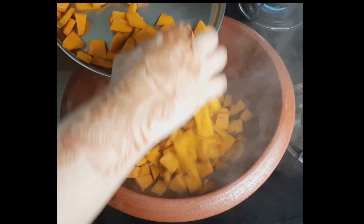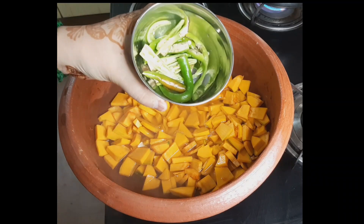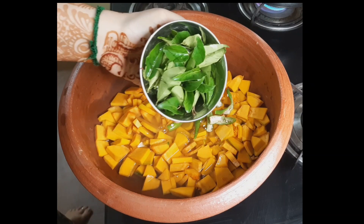To cut the gourd, we will cut it through the middle and all the way to the ground. We will cut it off the ground and put the two sides apart.